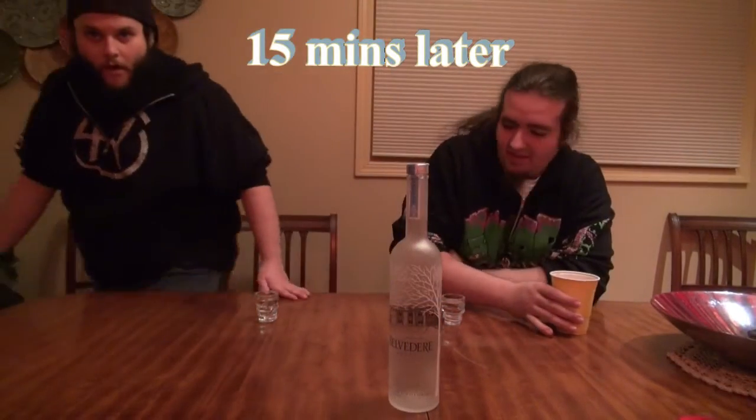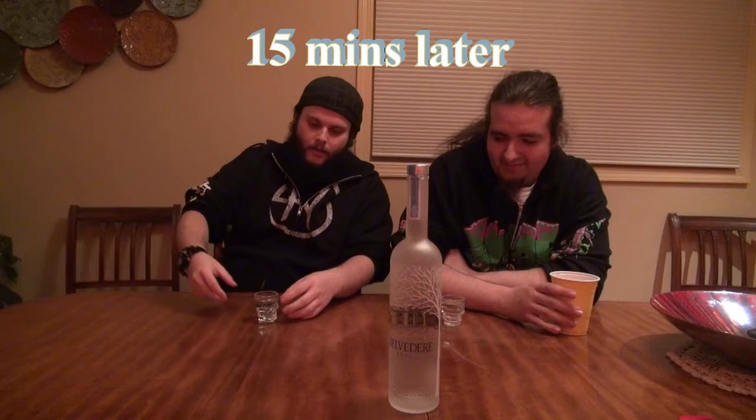Okay, we're going to open this up. We're going to let these sit out for about 10 minutes, and then we'll get back to the review. Okay, we're back — we let this sit for about 15 minutes.